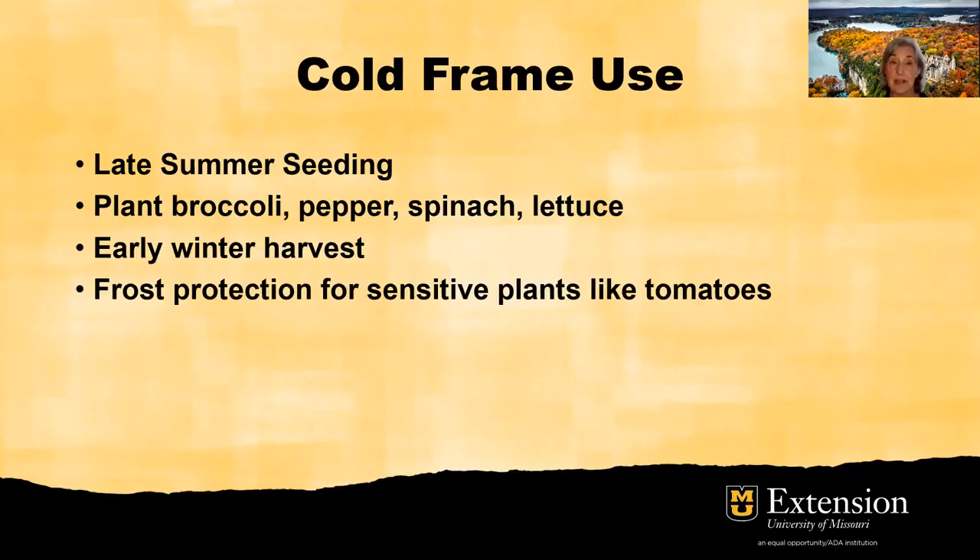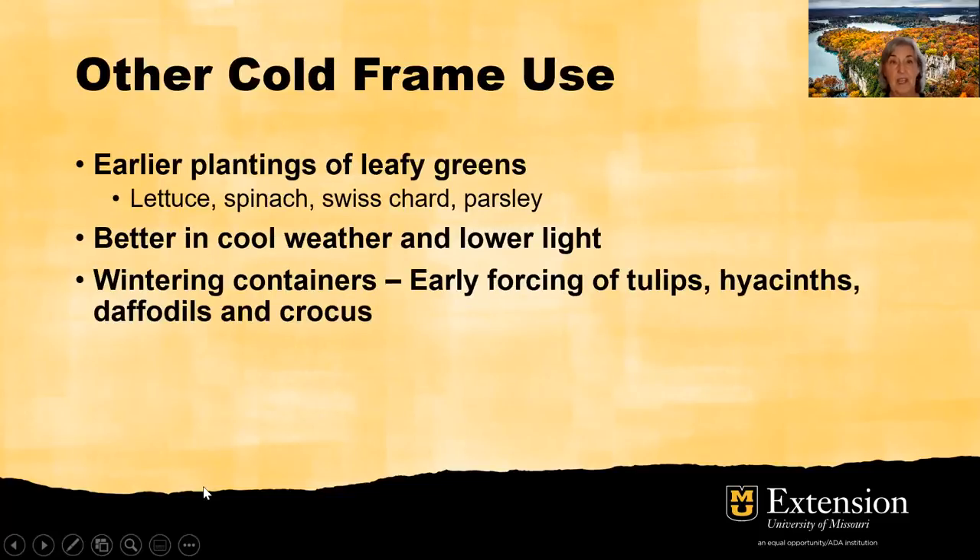Cold frames in the fall will also provide frost protection for sensitive plants like tomatoes. In the spring, spinach will germinate and grow in temperatures that are just above freezing. Read your seed packets carefully, and be sure to vent your cold frame during the day when temperatures are above 50 degrees. Also be aware that critters and pests will survive in the warmth — so you might open that frame and get some kind of a surprise. Just remember, whatever's in there is probably as surprised as you are that the door opened.